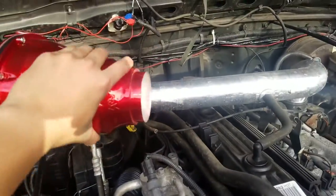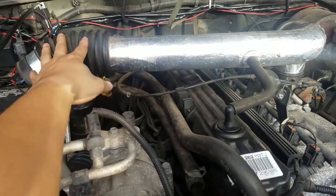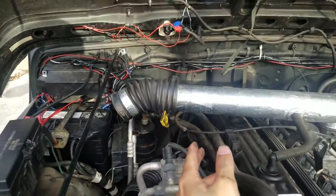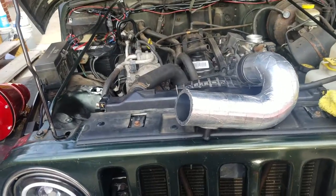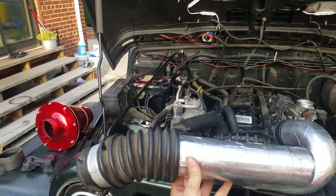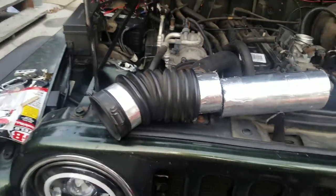So what I'm planning to do is cut this part right here and make it shorter, then get an intake coupler and put it in between so it connects everything together and the new airbox could just fit. I just cut the intake in half — the goal is basically to shorten it. I just finished cutting this and made it way shorter.